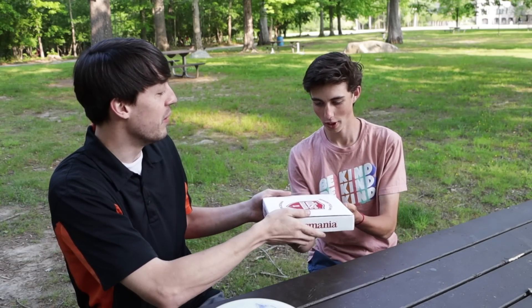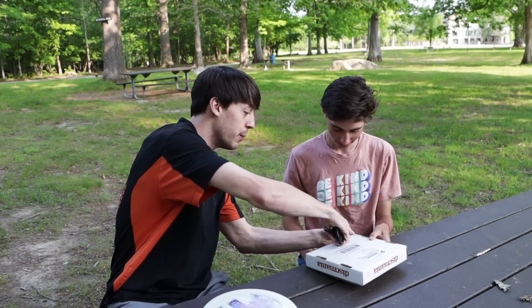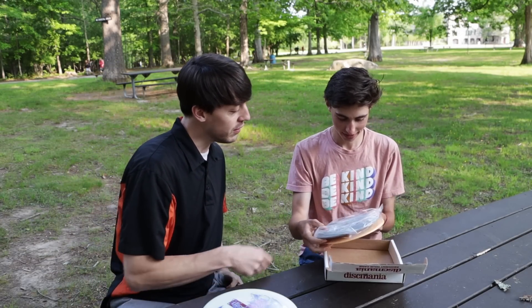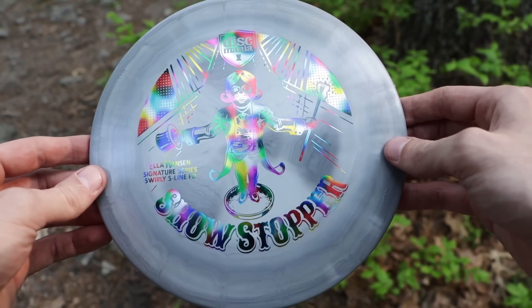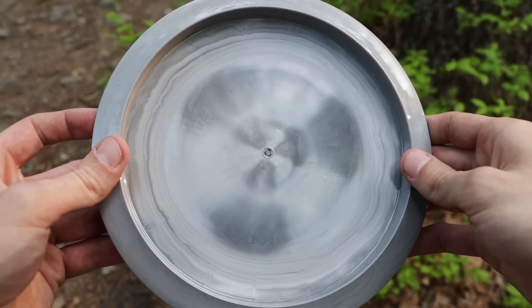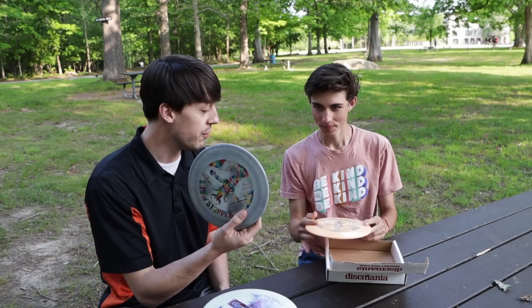I'm going to present this to you and you can open this up. I'll use my keys — anyone who's been watching knows I'm not going to leave my keys behind. Woo! Ella Hanson Swirly S-Line FD — the showstopper! One in a swirly gray with kind of a little nuclear stamp on the back, and another in a swirly orange, like a creamsicle color. These are really cool — some swirly FDs to check out as well.